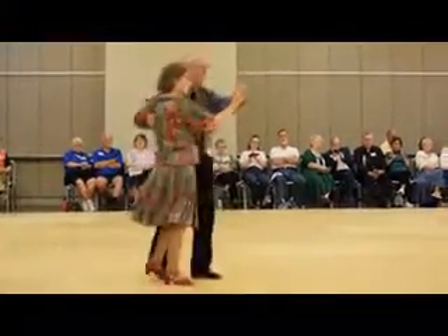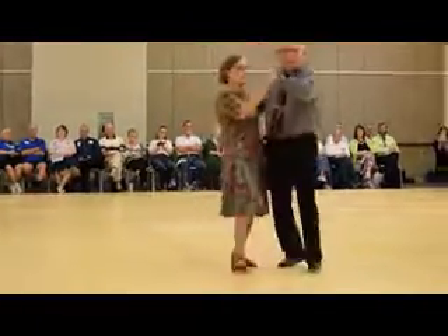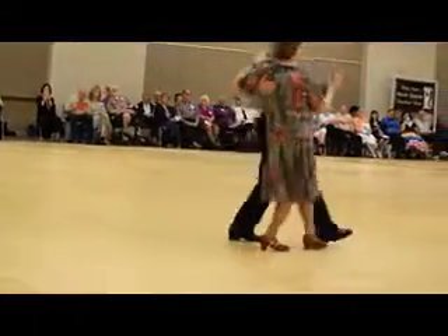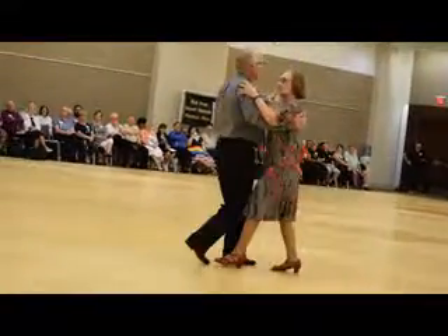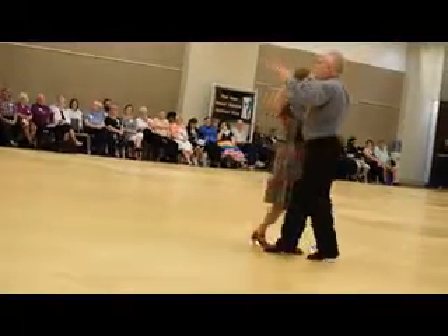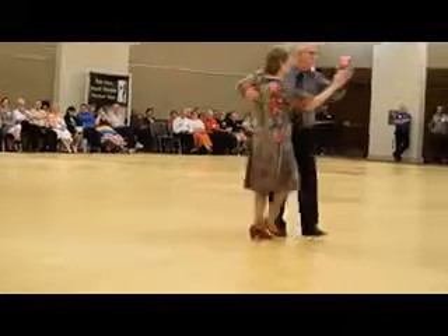Weave six to the end row. To the end row. Welcome back, all the way to the end row. Weave six to the end row. Weave six to the end row, low side block.